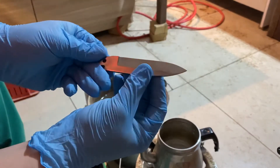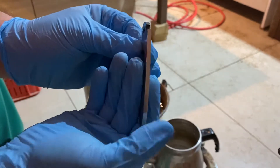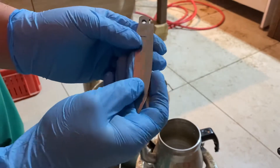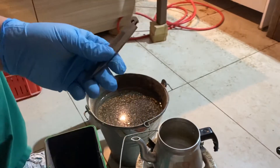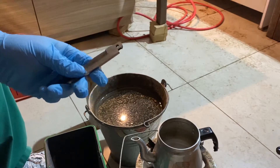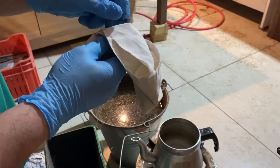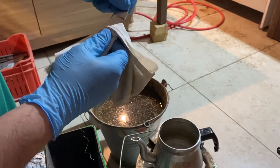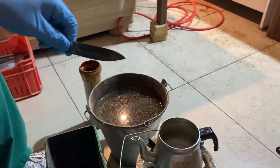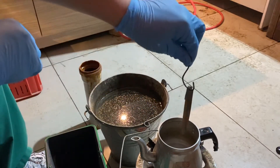This is a carbon steel knife, all ground and polished to a desired degree, which is a satin finish. To acid etch it, you need to clean it with an alcohol-based solution, which is simply rubbing alcohol, to remove all the fingerprints and grease, to make sure the acid is contacting it evenly the whole time.